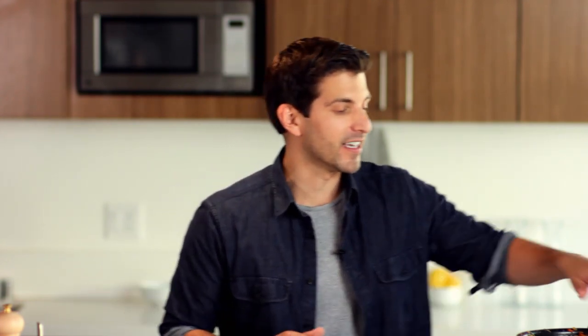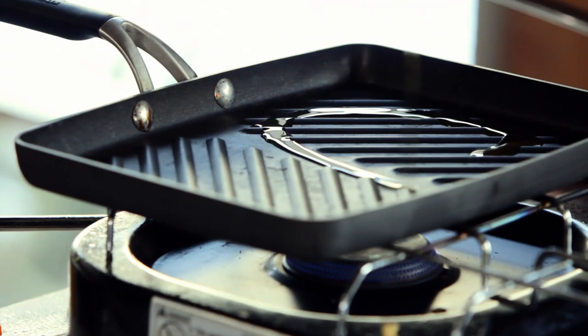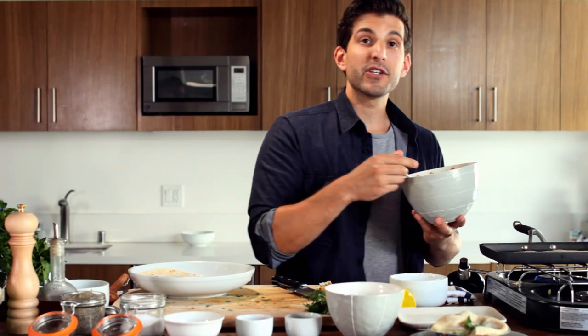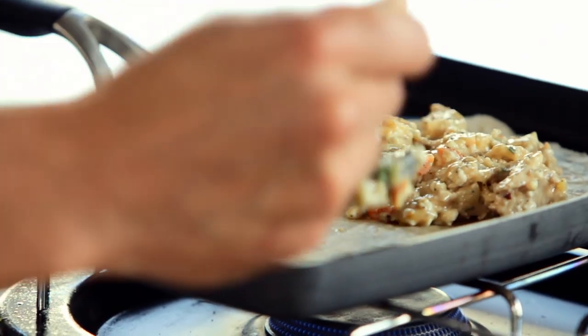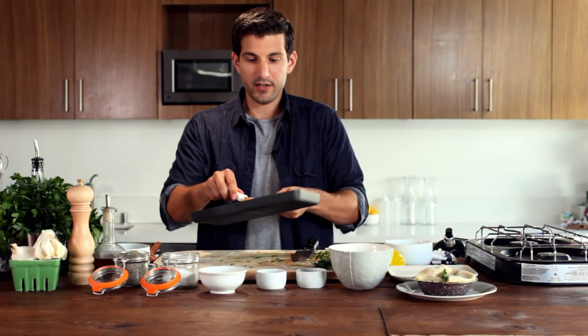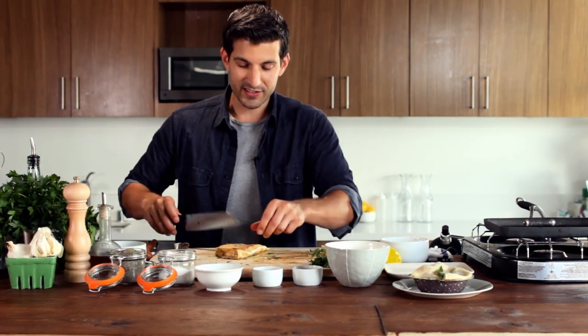The last piece of our puzzle is putting all these ingredients together to make the quesadilla. We use our grill pan to create crispier edges. We add a little bit of olive oil to the pan and let it heat up. We're gonna use flour tortillas in the folded version — place the tortilla on the pan, spread the mixture over one half, then fold it over. Get it nice and browned up, then bring it to the cutting board and cut it into wedges.